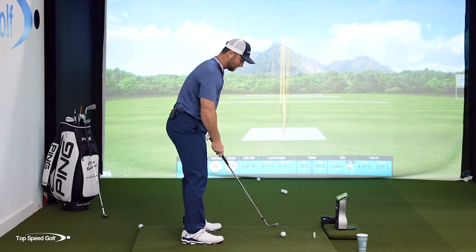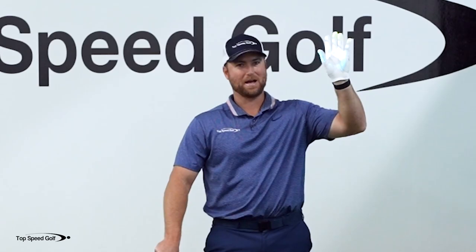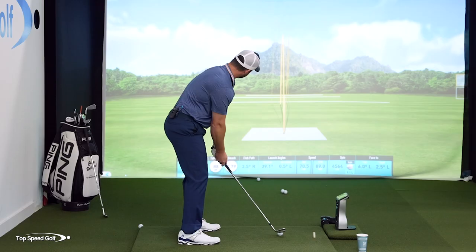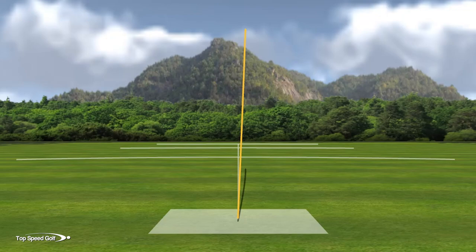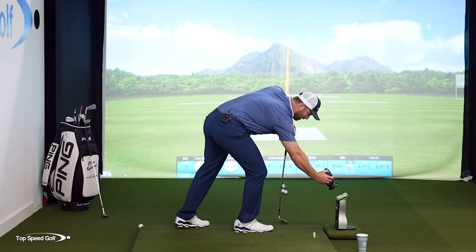Let's try one more with a wet face and wet golf ball using good technique. The last wet shot where I flipped it, the launch angle was 39 degrees — way too high. I want a much more penetrating ball flight. Staying in my posture, hands in front, coming from the inside. Result: 105 yards carry, launch down to 30 degrees instead of 38-39 when I flipped it. Spin on the FlightScope is 8,500 and on the Quad it's 10,000. Good technique, even with a wet ball and wet club, still produces really quality golf shots.